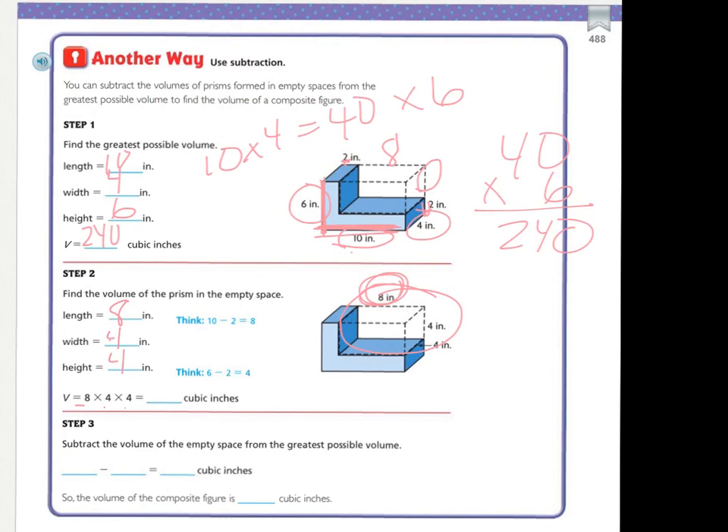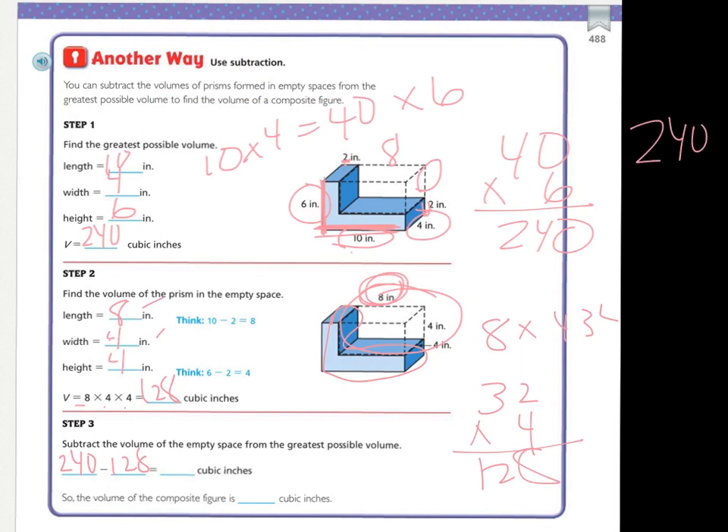Eight times four is thirty-two, and then thirty-two times four: four times two is eight, and four times three is twelve. So my answer is one hundred and twenty-eight cubic inches. So now I'm going to subtract the two. I have two forty minus one twenty-eight.